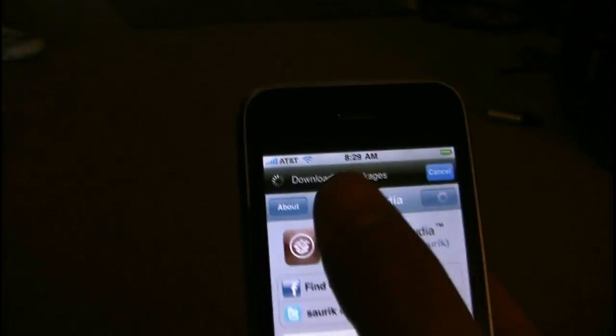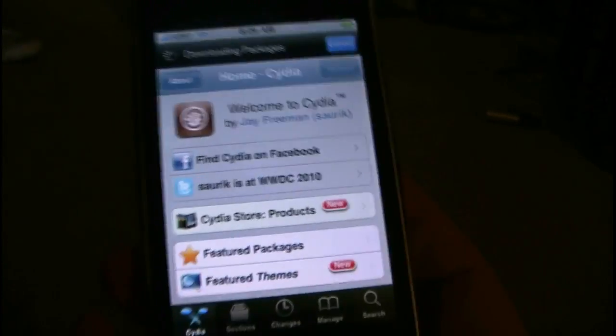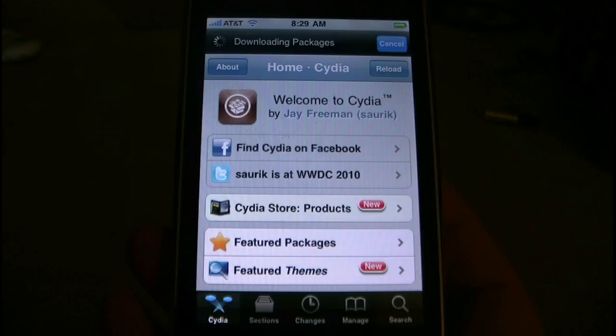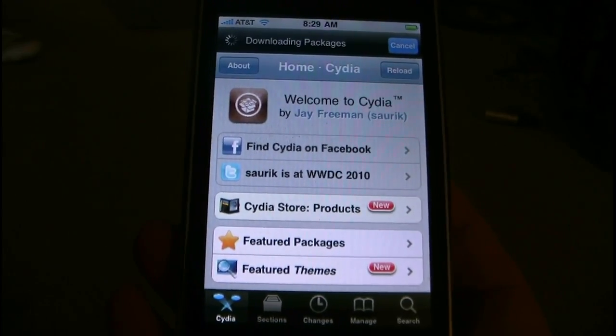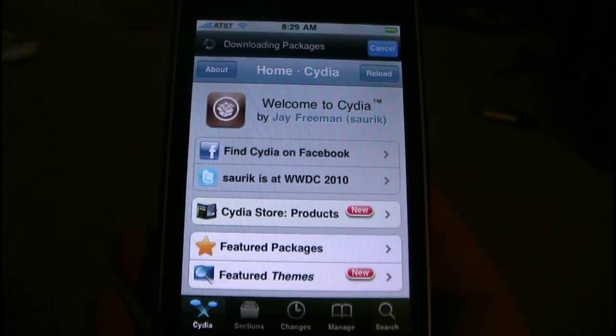As you can see, I'm on AT&T. Wi-Fi works, everything works. And it was pretty easy to jailbreak — I used RedSnow 0.9.5 and the firmware update that came down from Apple.